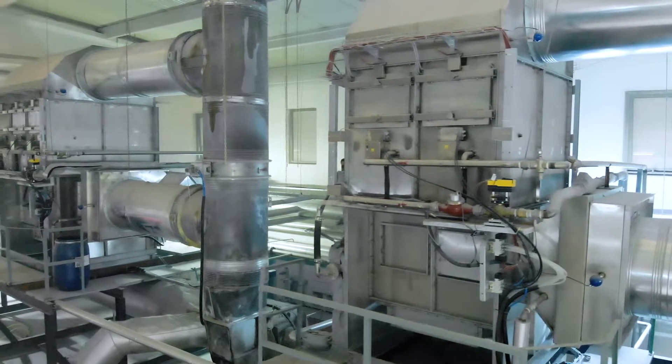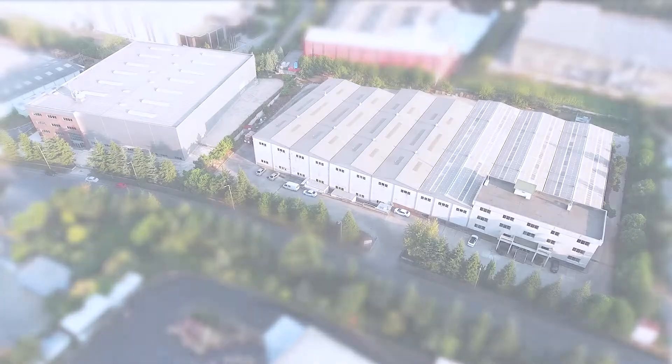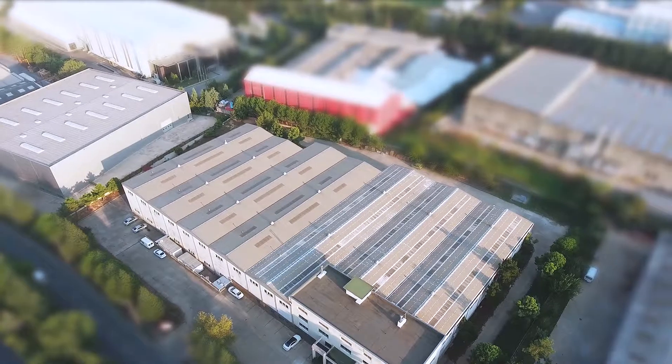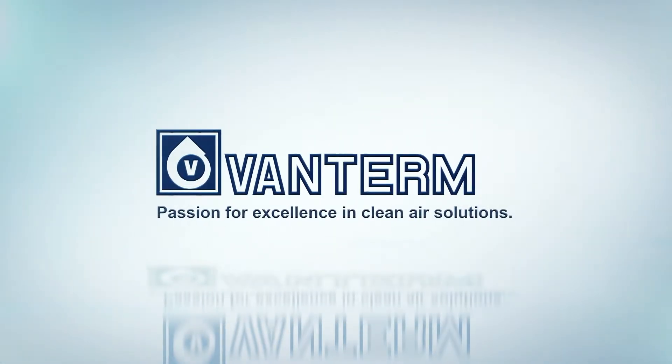Thanks to its excellent energy recovery, the VanTerm ESP 600 filter unit becomes a profit for the company in a short time. For more information on ESP 600 and other VanTerm solutions, please visit VanTerm.com. VanTerm — passion for excellence in clean air solutions.